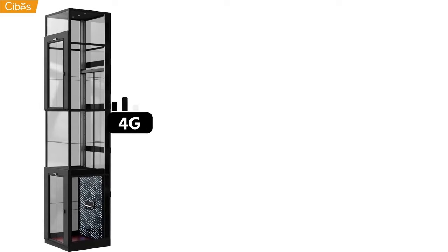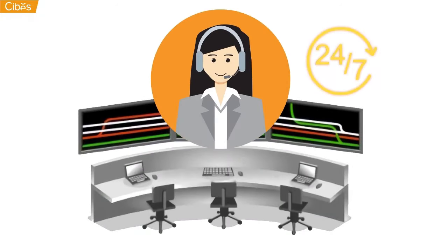If you still need our help, your lift has a direct connection to our customer care, 24 hours a day, 7 days a week.